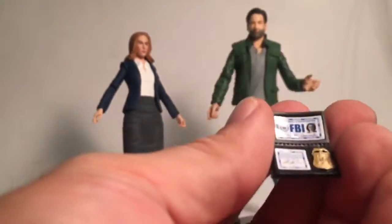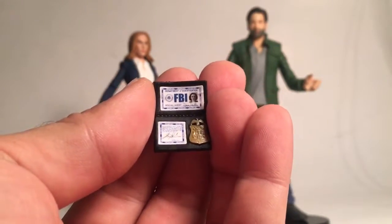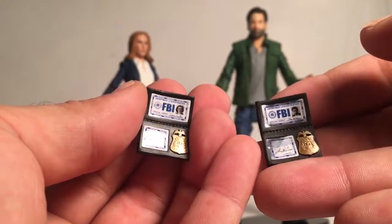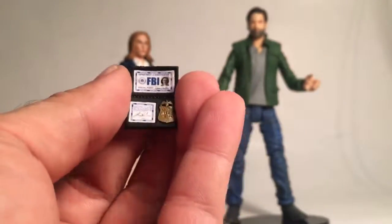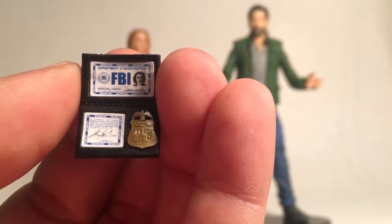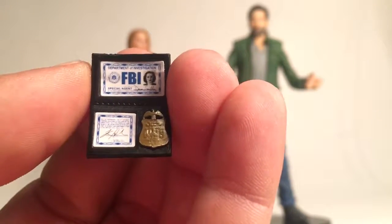She also comes with her FBI badge, and you'll notice hers is all clean, whereas Mulder's is noticeably dirty. You can see the detail — it looks like you might be able to read the words on the bottom. I'm going to check that on a large screen TV later in this video, since you can blow it up on a big screen.